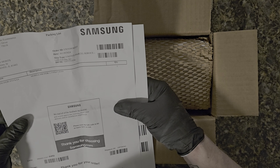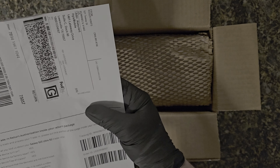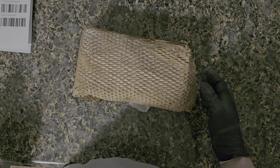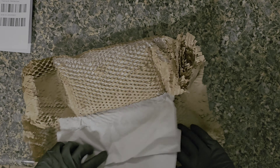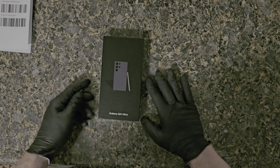So there are my receipts and shipping label — I'm sending a phone back to get a big credit, 800-some dollars. They do a really good job with trading in a phone. So Galaxy S24 Ultra — I got the violet color.